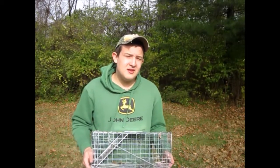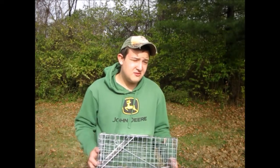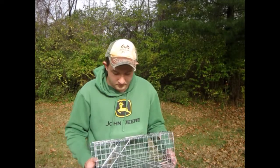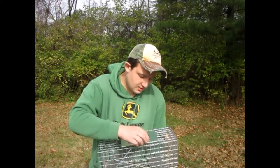Here is the live cage trap — by far the easiest trap. Anybody from age 8 on up can do it. If you're younger than 8, having adult supervision is recommended. How to set this trap is very easy. It's made out of 4 main parts: the door, the lever, the panel, and the handle.